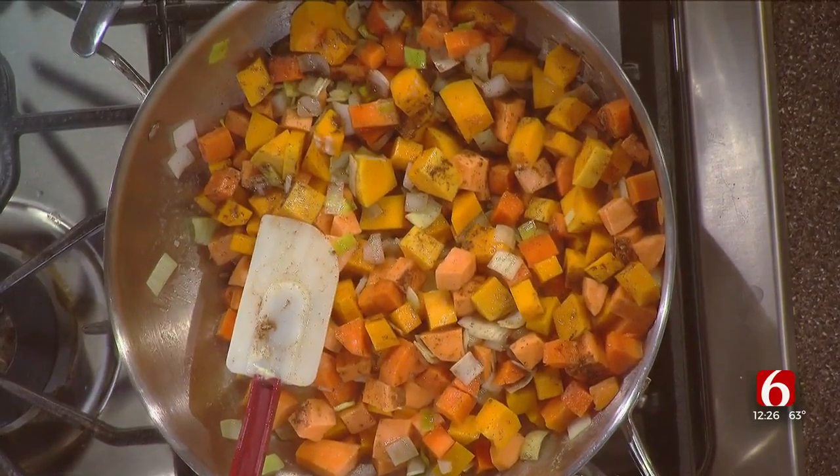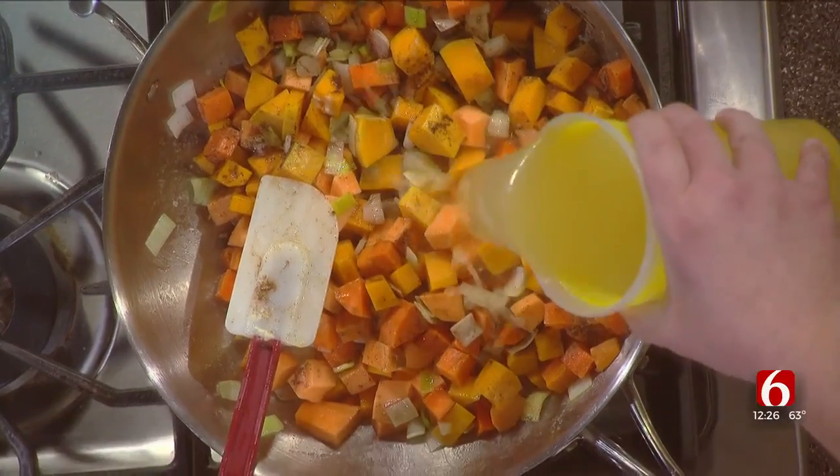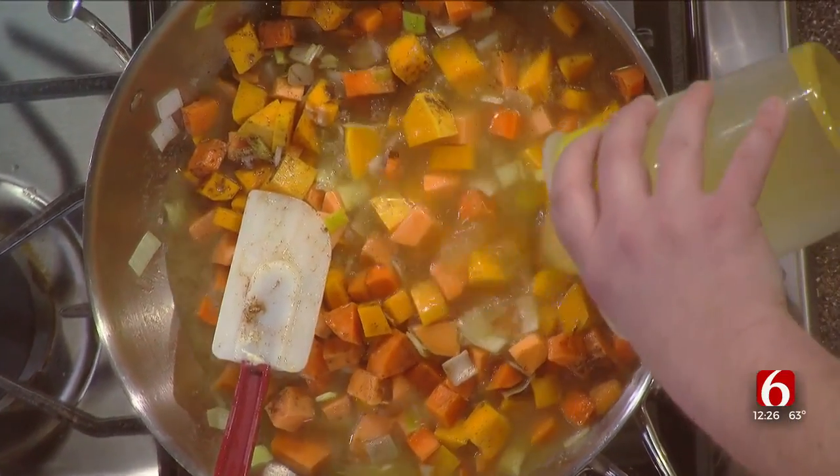And then once you've done that, you just take your chicken stock. You don't have to use chicken stock — you can use vegetable stock or just plain water if you like.